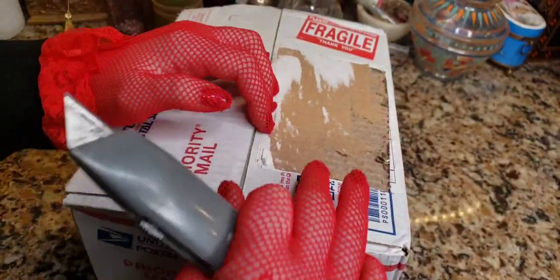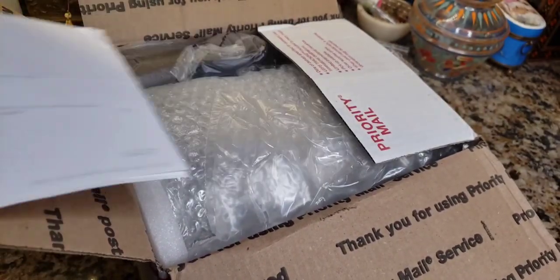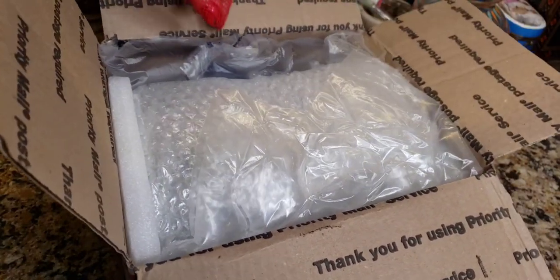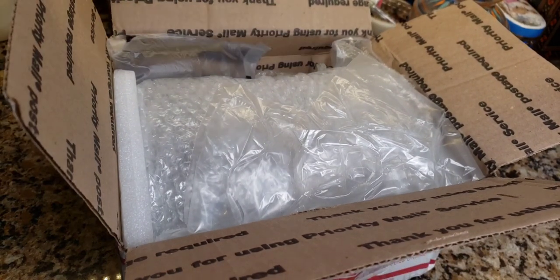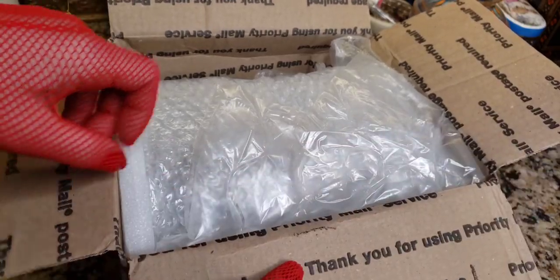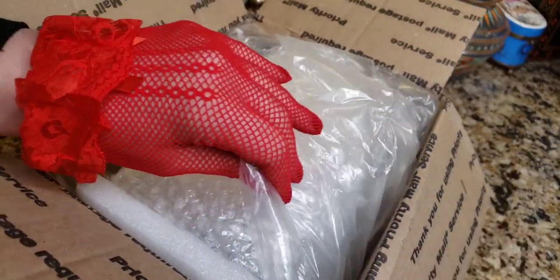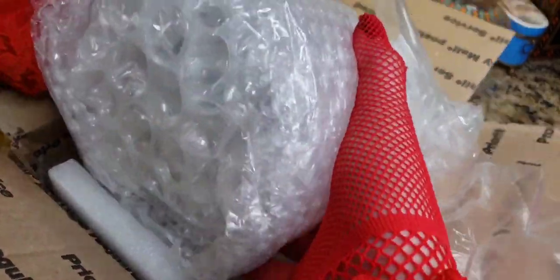I tried to pay her more money — I would have given her another $30-$40 to pack this correctly. She said she put air pillows in there. Air pillows are not a good idea for fragile things — they pop, the air comes out, and they get pretty flaccid. On one side there were air pillows, and on the other side none. If this thing is not damaged, it'll be a Christmas miracle.